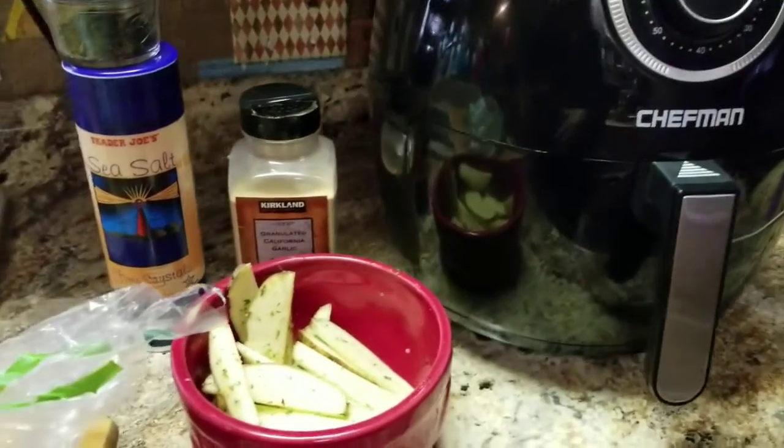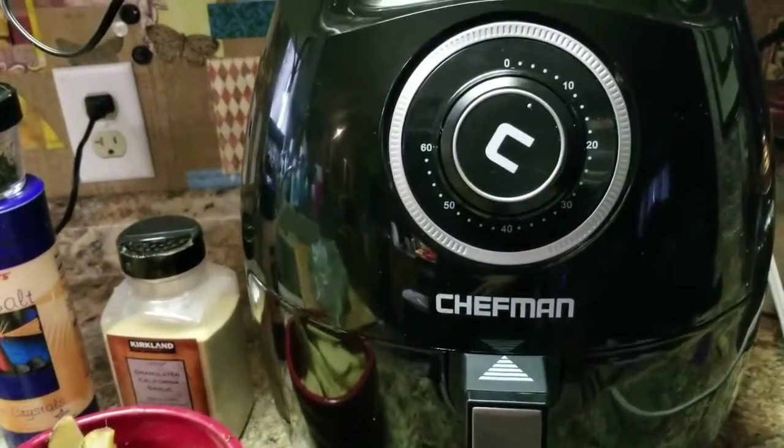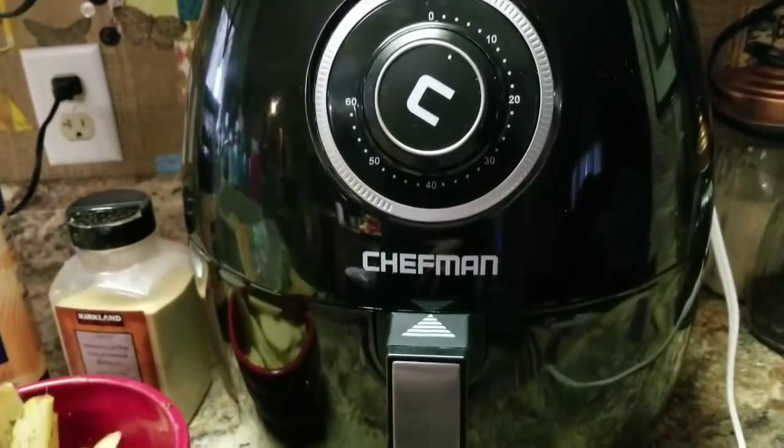Hi, I'm Cindy. I just want to come back with a quick video and show you something that I just bought. Well, I've had it for about two weeks — it's called the Chefman air fryer, and I got the really big one.